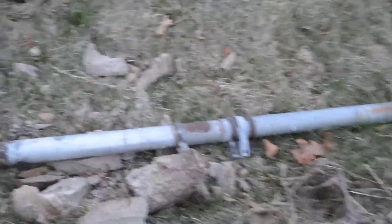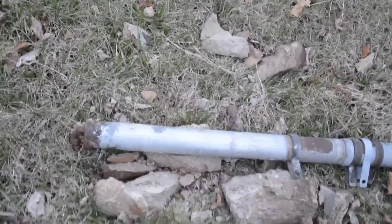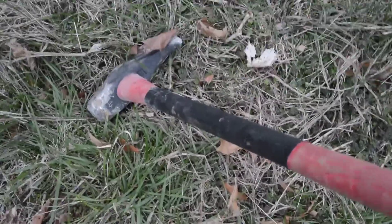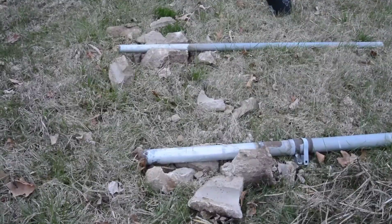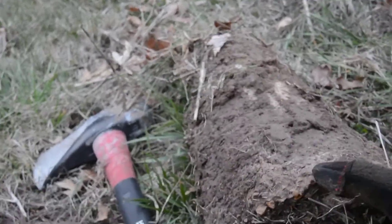I removed the old post and I'm going to reuse it. I need to remove the concrete, and what I did is I used this 8-pound maul and just hit it. I need to use both hands. To remove the other two, the best way is to hit the shortest side.